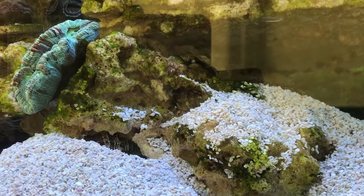Hello again and welcome. Burial of the conch.